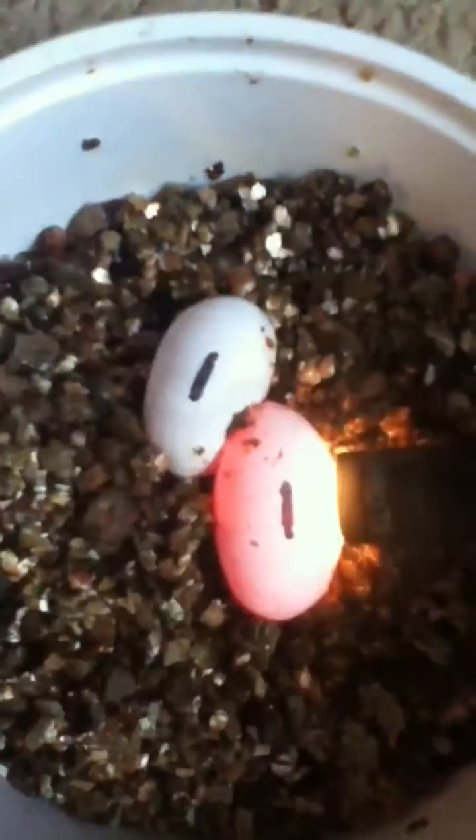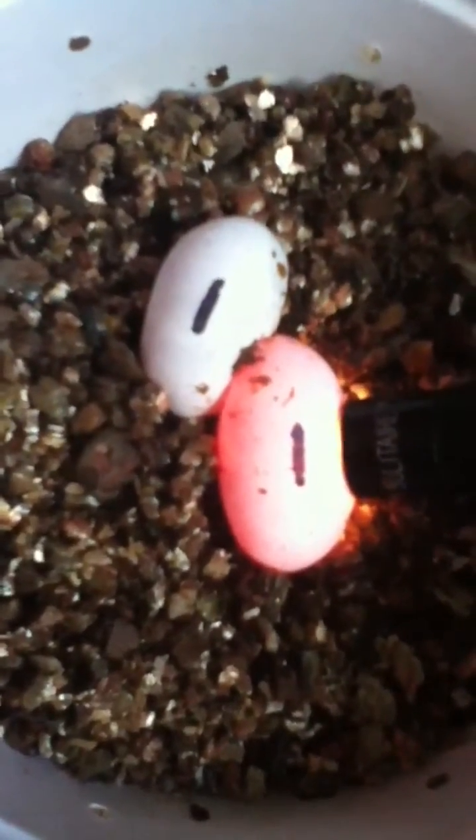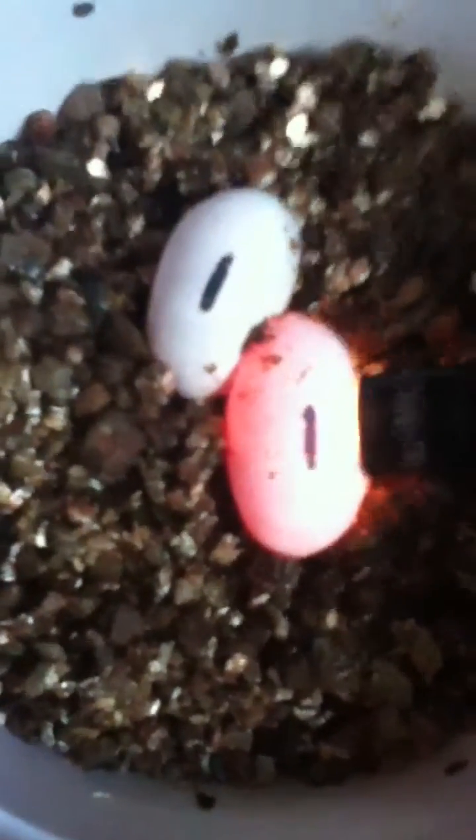These eggs were laid February 26, 2012. You're going to want to put the light on the side like that. That's a good sign — if they're red like this, that means they're fertile. You can sort of see the veins. These two eggs are fertile.